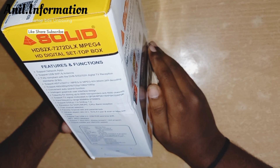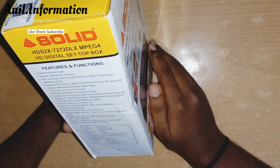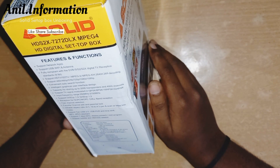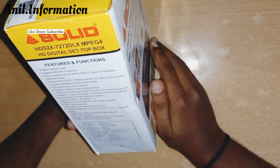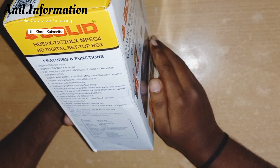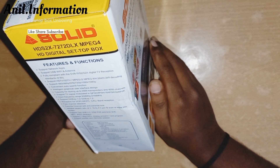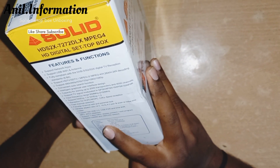Fast channel selection, channel edit, and parental lock. Aspect ratio support: 4:3, 16:9, 4:3 pan scan. Box modes support USB 2.0, USB PVR and timeshift, MP3/JPEG playback, EPG display for present and next program, subtitle support, and teletext.